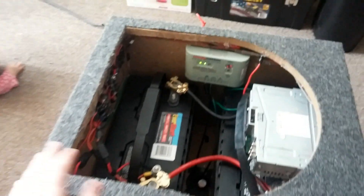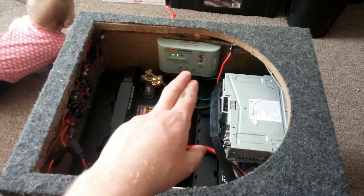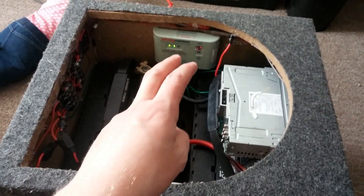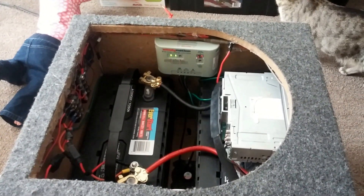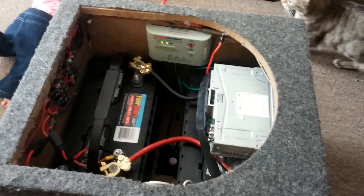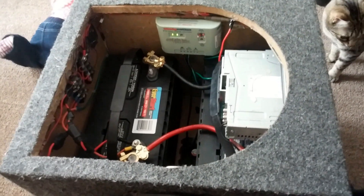I got the two deep cycle batteries. I got a 10 amp charger but I will be getting a 20 amp PWM charger. That's just for now until I get money for an MPPT charge controller, which they're in about the $200 price range. Sorry, I got all these distractions with cats and babies running around.